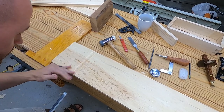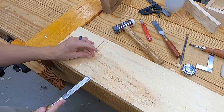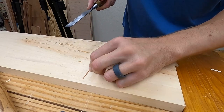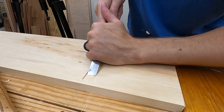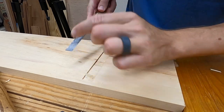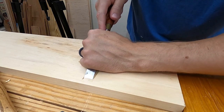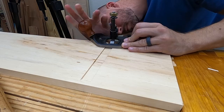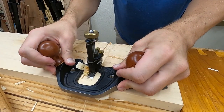Most of the waste can then be removed with a chisel, starting bevel up and then switching to bevel down. A stop cut just before the setback will help avoid blowing out that front edge. Finally, a router plane is set to the final depth mark and skims this down to final depth.